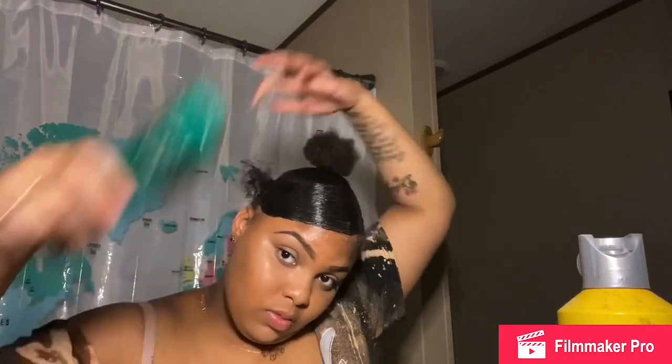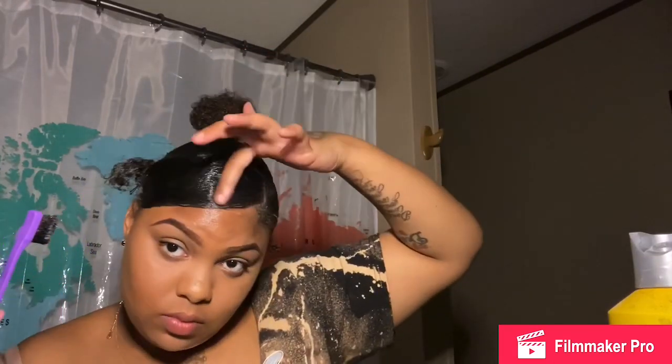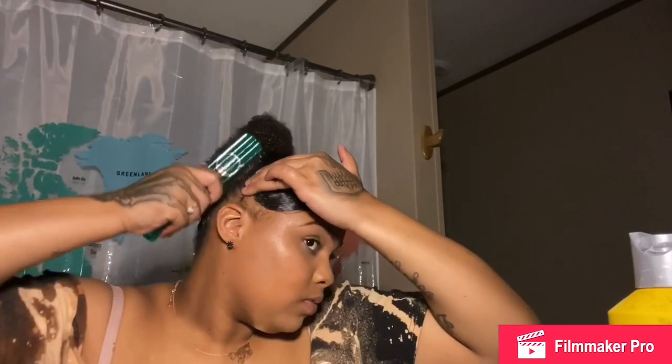I got a bobby pin and put it exactly where the swoop is to hold it in place, because it will tend to shift up. When I brush it, it shifts up — I put the bobby pin in wrong and didn't notice until later, that's why it was shifting so badly. I also fix those spaces in the bang. When brushing up that piece, hold your bobby pin or your bang will definitely shift up.